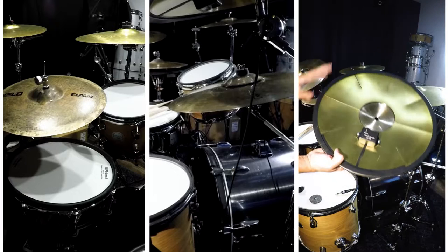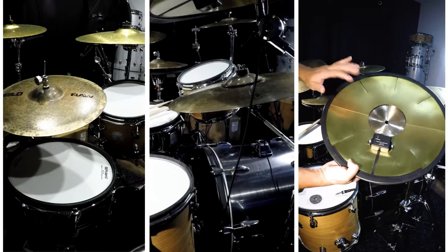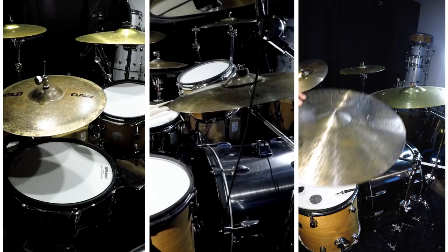This is my Jobecky electronic crash cymbal. It's got dampening for noise control, it's got dual triggers, and it sounds like this.